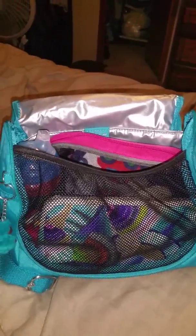It's got this nice mesh thing here, so you can see everything that's in the bag. I just came back from Walmart — we had to exchange some things for my older son, and this is just what I put in here just in case.